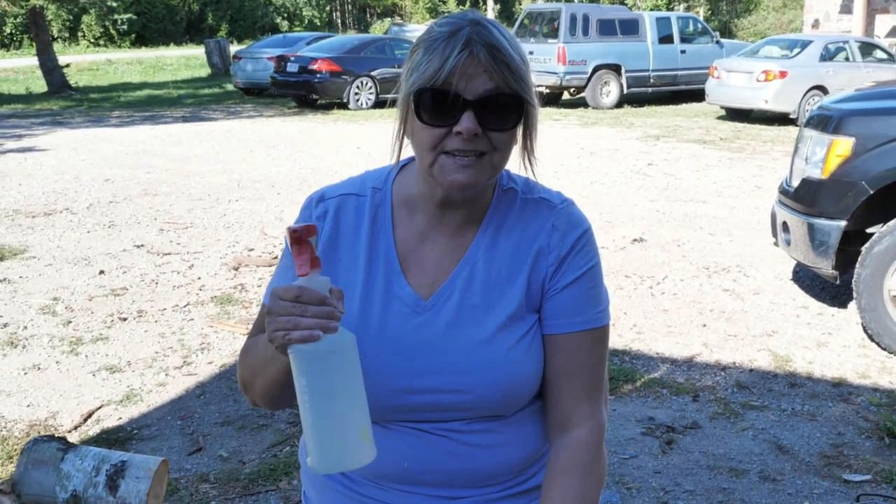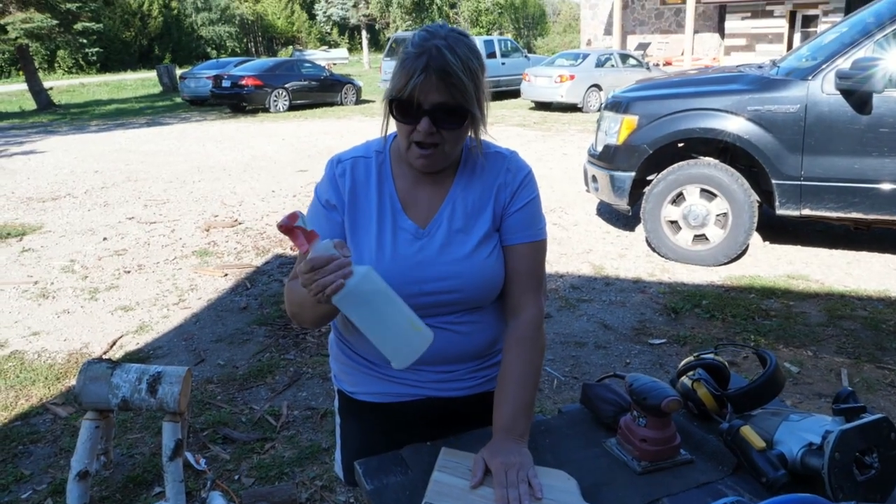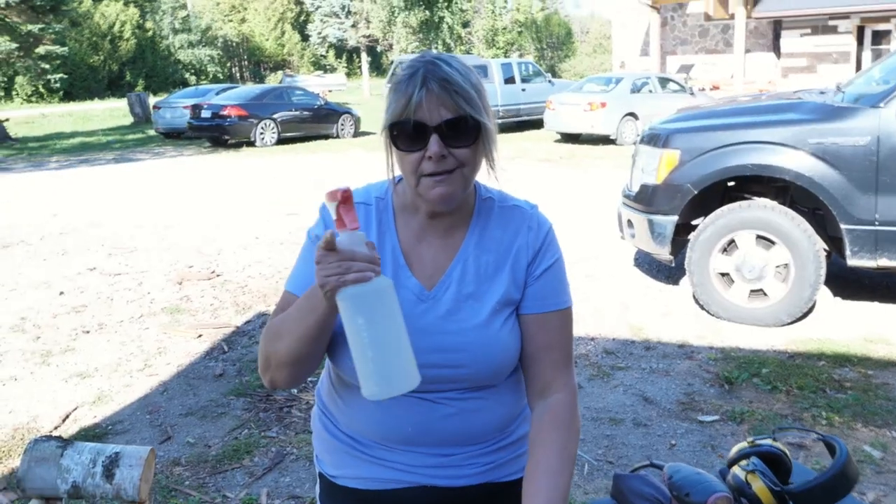I did my rough sanding with 80-grit sandpaper. I'm going to spray it with water, and then I'm going to do my final sanding with 500 grit.